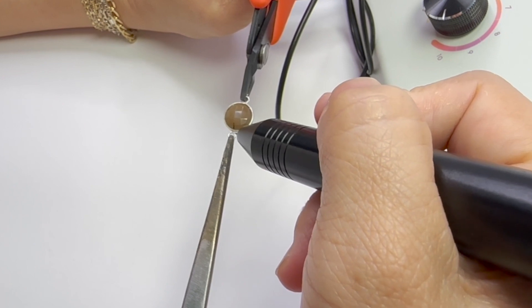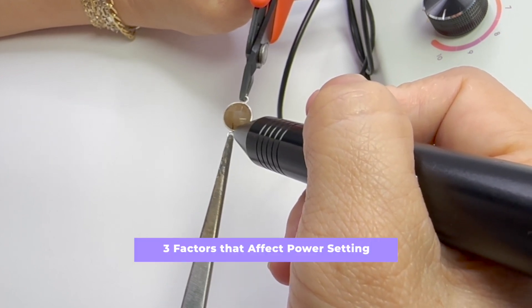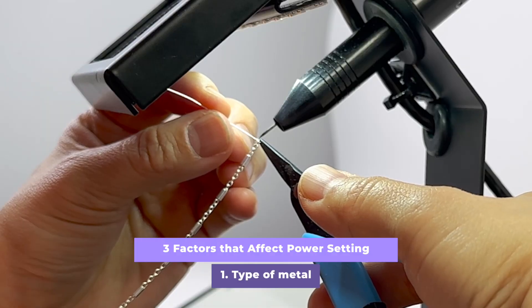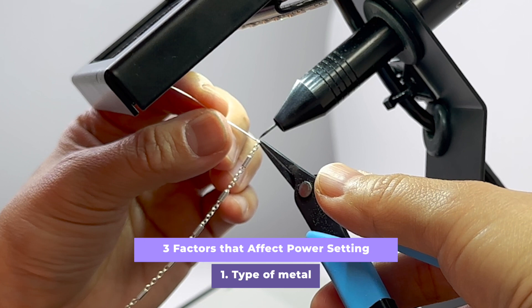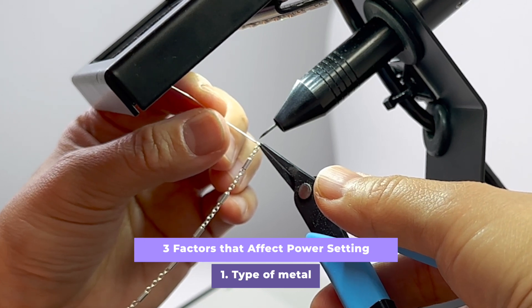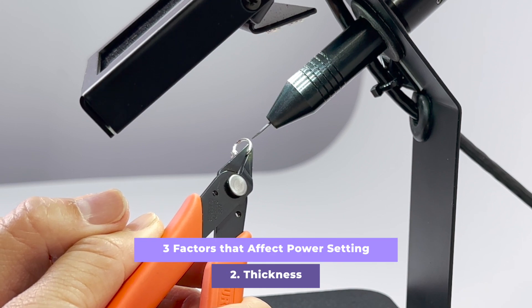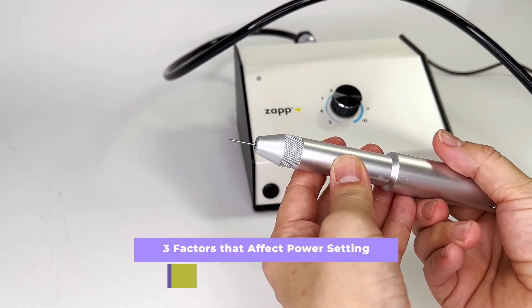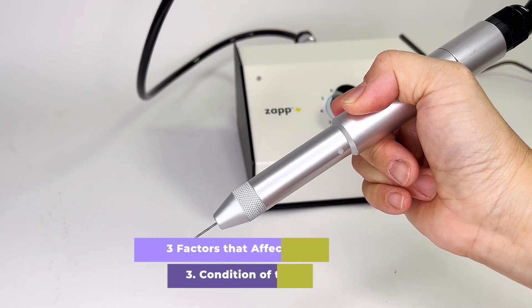There are three major factors which impact your power setting choice. Number one is the type of metal — some metals are more conductive for electricity while others might be more resistive. Number two, thickness of what you're trying to weld. Number three, the condition of the electrode — how sharp or dull it is.